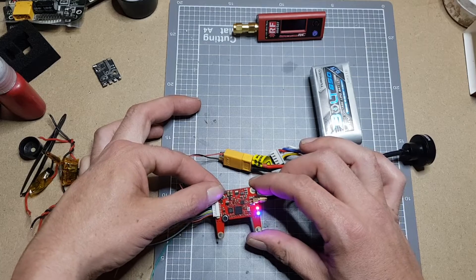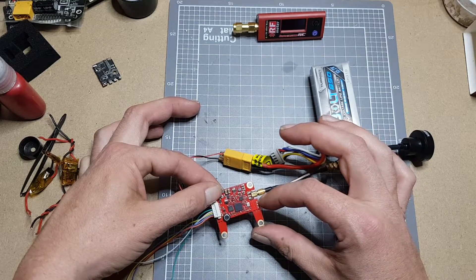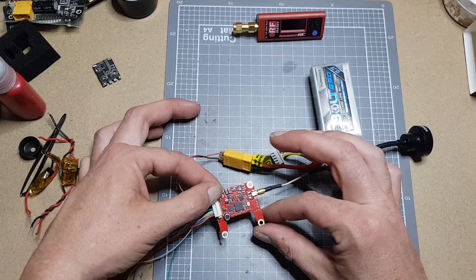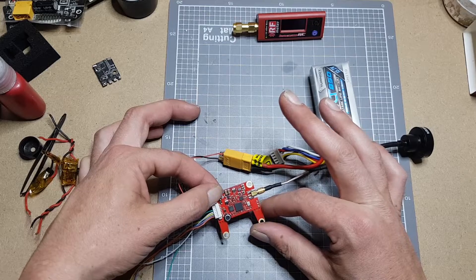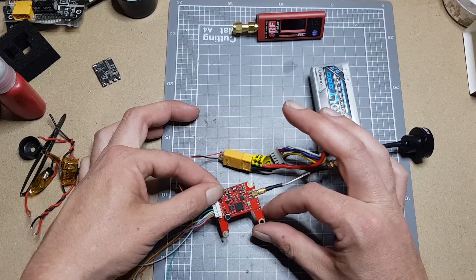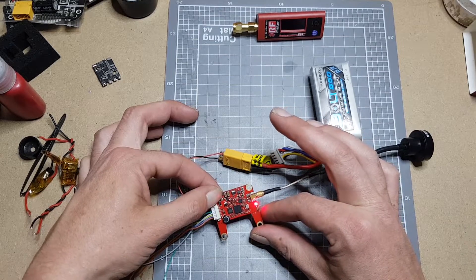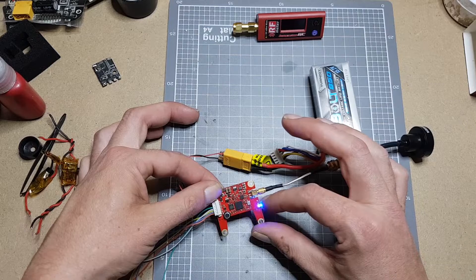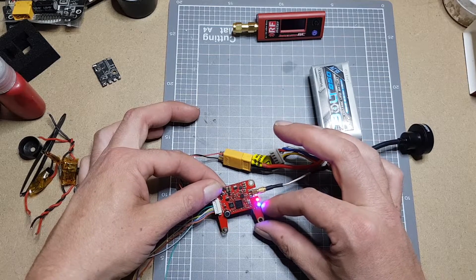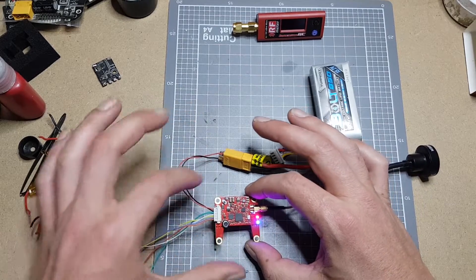It's very similar to most video transmitters — just a little hold of the button. One flash of red, and then the blue flashes to tell you what channel you're on. One press changes channels, and a long press goes into the next setting. Two red flashes is band, and we're on band. Long hold again and now we're on power. One flash is 25 milliwatts. Long hold again saves all the settings — it's very important that you do that long hold at the end to save the settings before you unplug, otherwise they won't take.